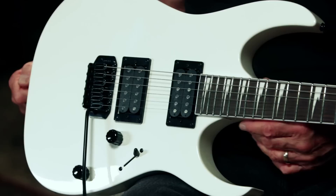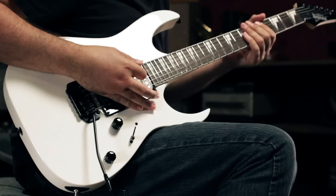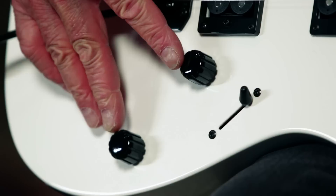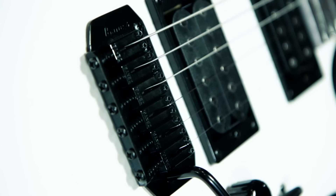It's got a basswood body, a slim one-piece maple neck with rosewood fingerboard and shark-tooth inlays, two Ibanez humbuckers — a Power Sound 1 in the neck and a Power Sound 2 in the bridge — volume and tone controls and a three-way blade selector switch, a low-profile Ibanez FAT-6 tremolo bridge, and all-black hardware.